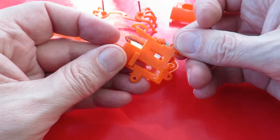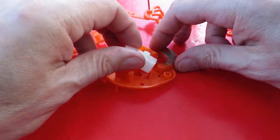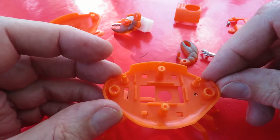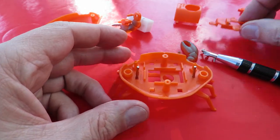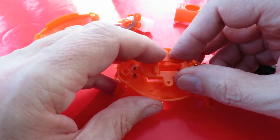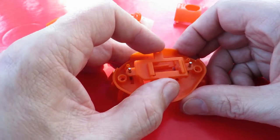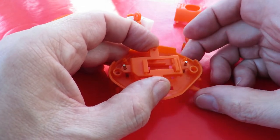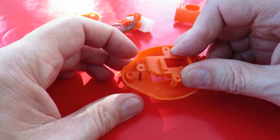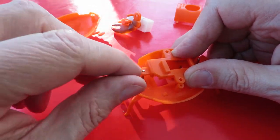So that's that piece. Those holes either end there are where the legs go. You can see that slot that's there — it allows the bottom end of the shaft to move, but the top's still held in place.